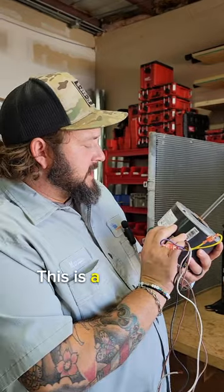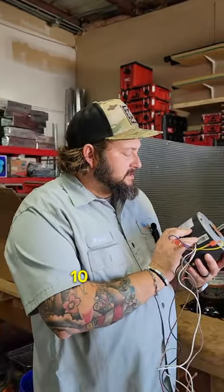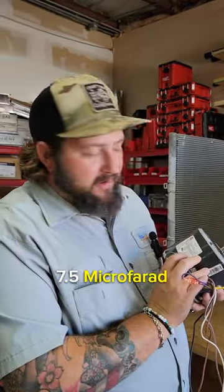They spin at different RPMs. This is a 1070 RPM, 208/230 volt, 1070 RPM, one-third to one-sixth horsepower, 7.5 microfarads.